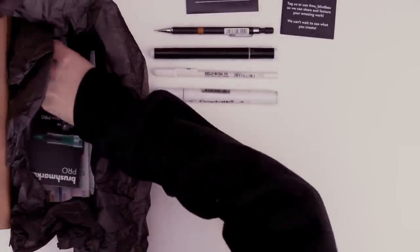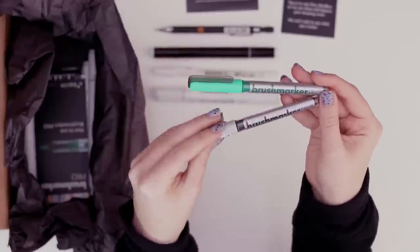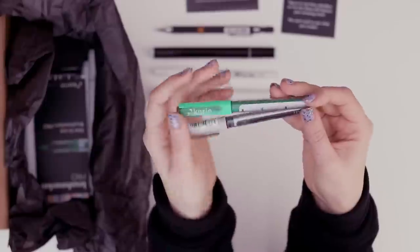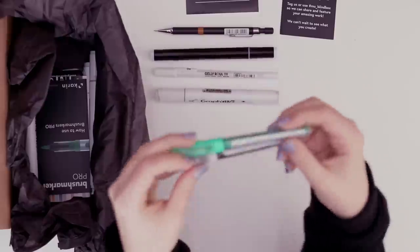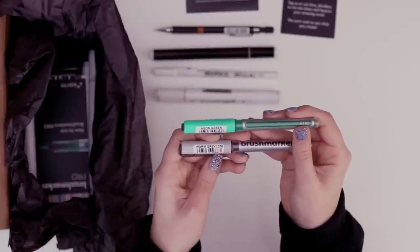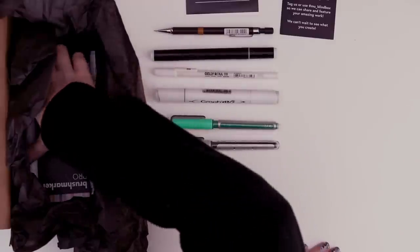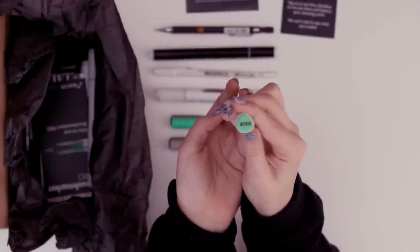We have two brush marker pros by the brand Karen. These I believe are pigment or ink based. So it'll be interesting to use those with — I assume these two are alcohol based — neon green and warm gray. You can see they have a brush on the end. We have another Graphit B, this time in the color 8-1-5-0.